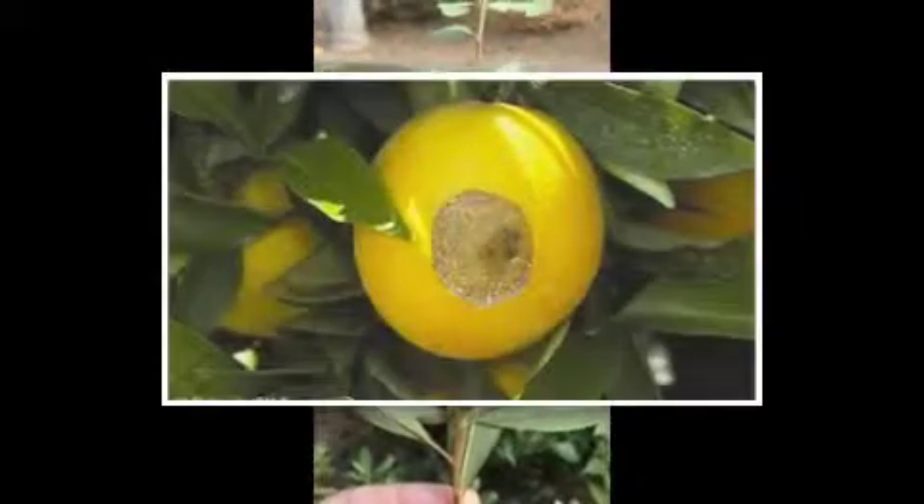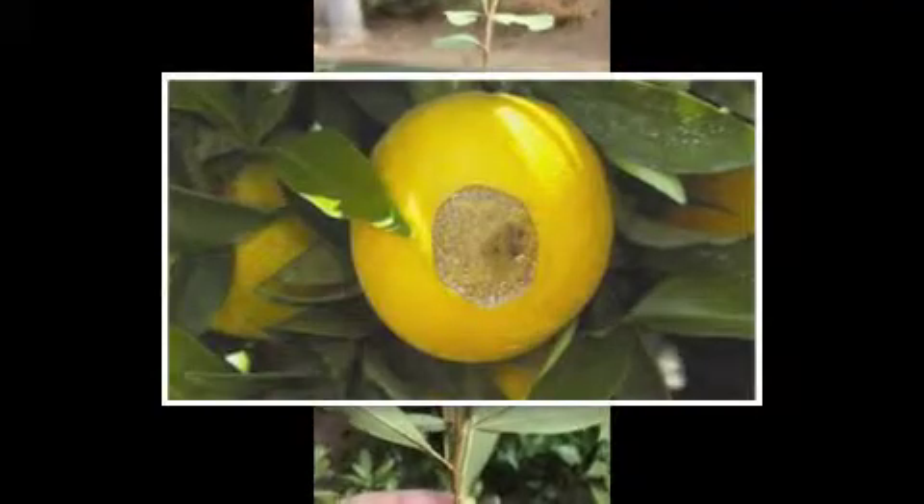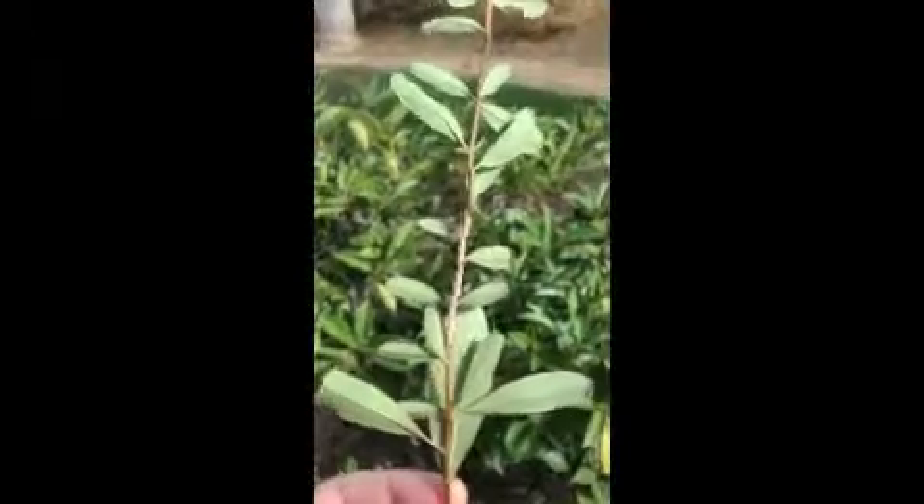They can be a little pest in citrus groves, especially when the small fruit is beginning to grow. They may chew at the top of the fruit and cause some damage — some scarring on the skin of the fruit. But they're not really a pest around the home or around the garden.